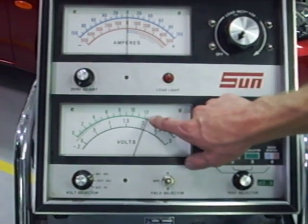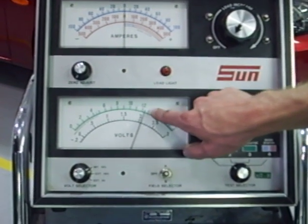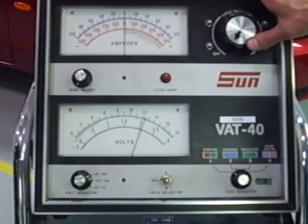It's also important that when we start out, we make sure we have at least 12.4 volts in the battery. That means the battery is at least 75% charged.